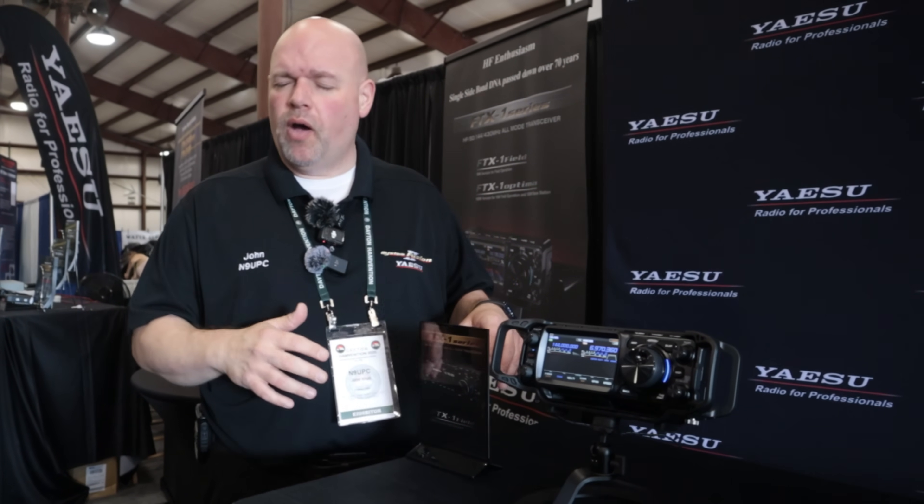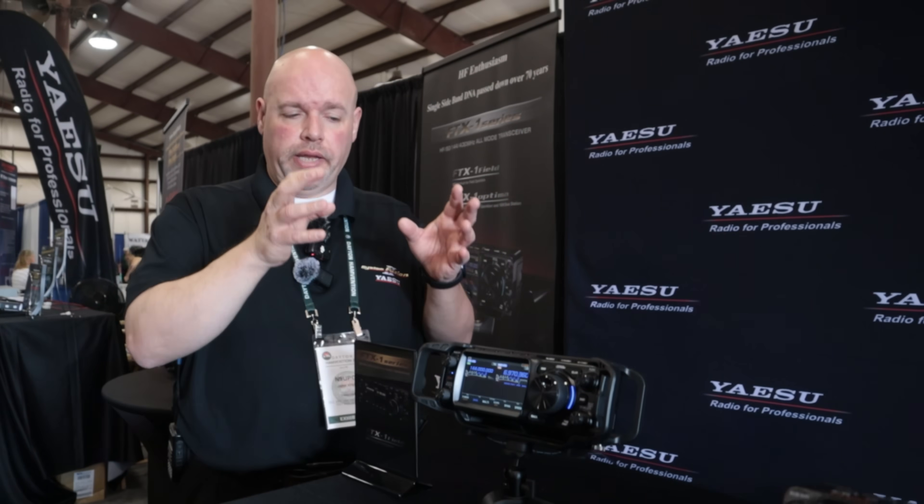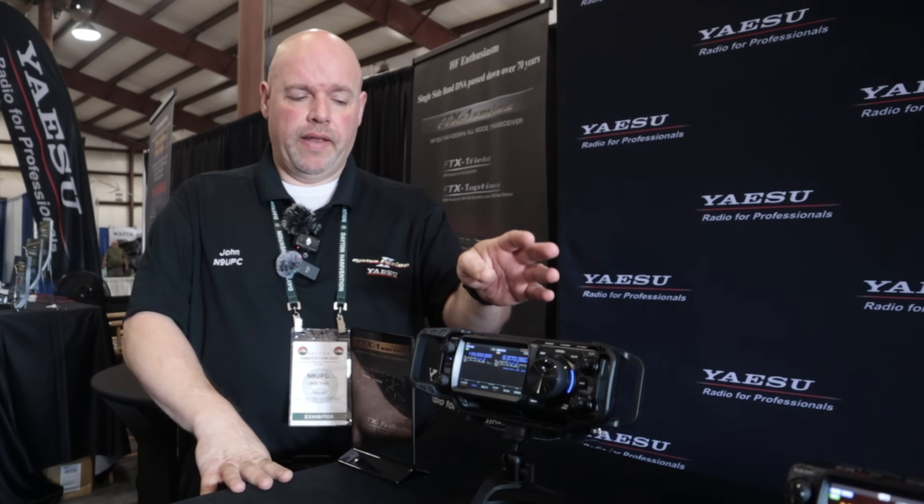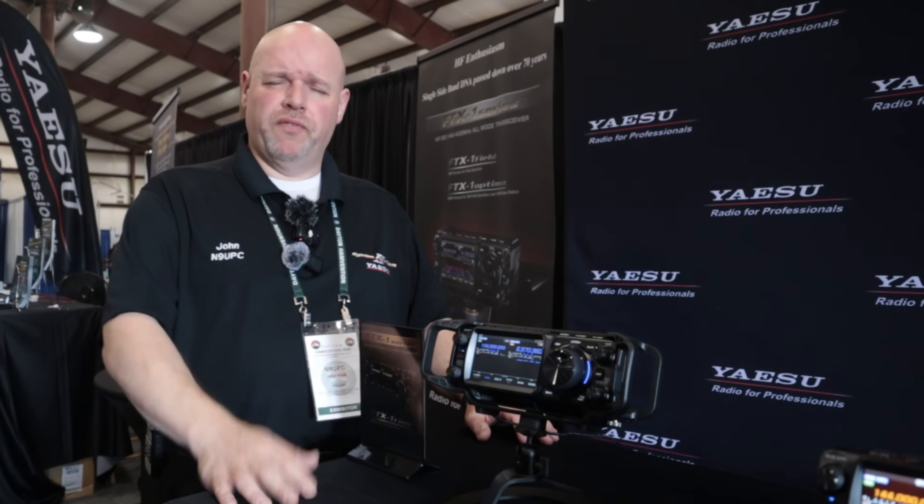I relate it to the performance and audio quality of the FT-710. What is this the equivalent to? It's equivalent to people saying, 'I want a 710 with VHF and UHF in there.' It's not designed to replace any radio on our line - it's not like the FT-991 is ending. It's really SDR technology, DSP circuitry, and that portable transportable base configuration.